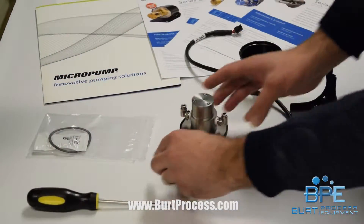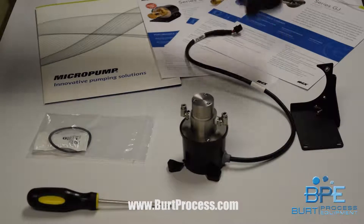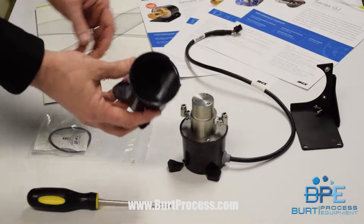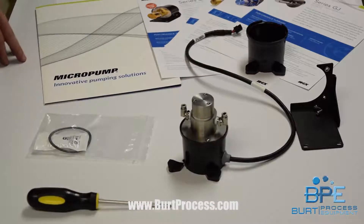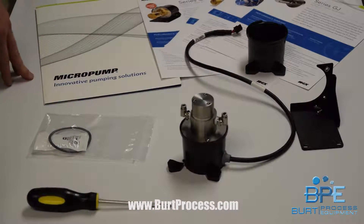What I know is that our process can make this modification without involving micropump, saving transit time and cost. I contacted Senator Charlson and she supplied me with a replacement housing. I'm going to take this pump apart and replace that housing, which gives us all an opportunity to see what's inside and how they go together.